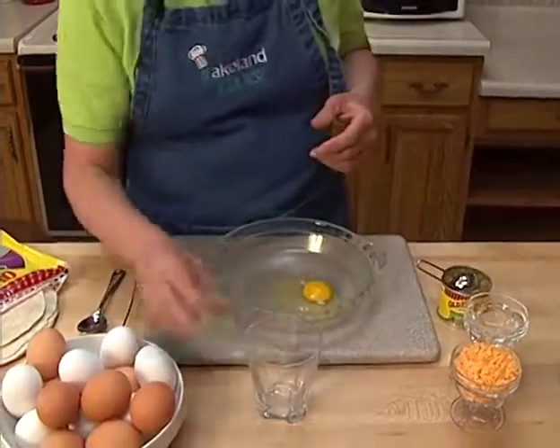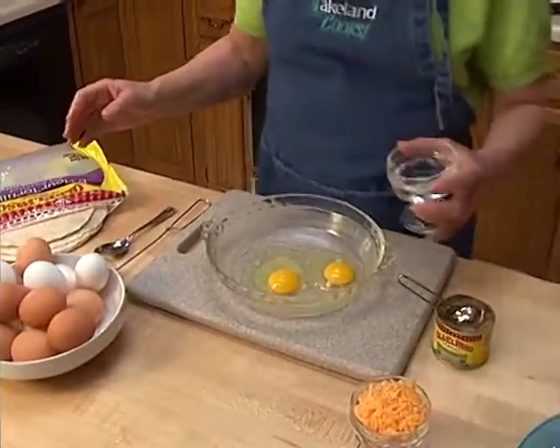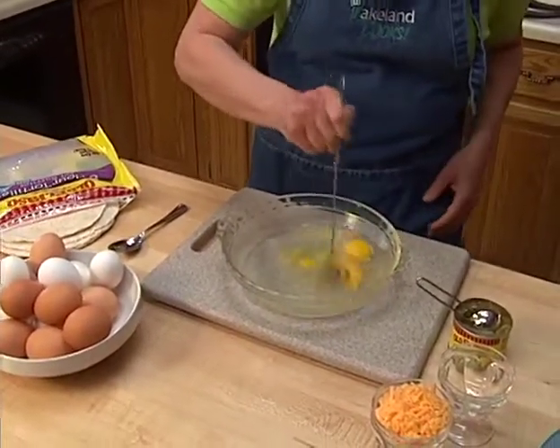I'm going to put two eggs into the dish, and then I'm going to add two tablespoons of water, and then just take a whisk or a fork and kind of mix it up a little bit.